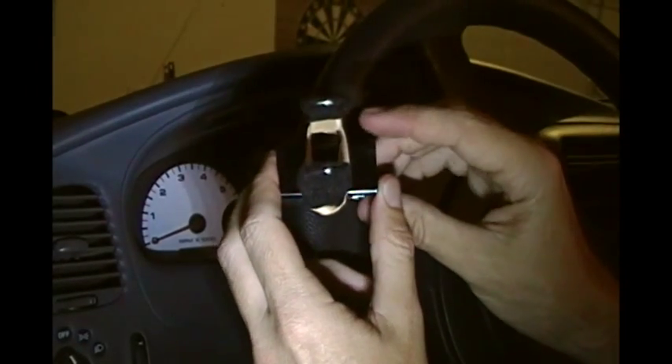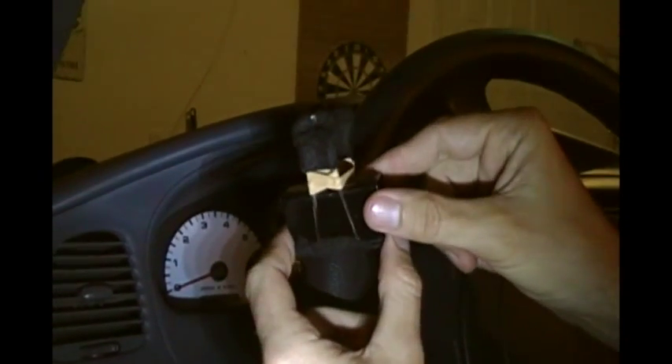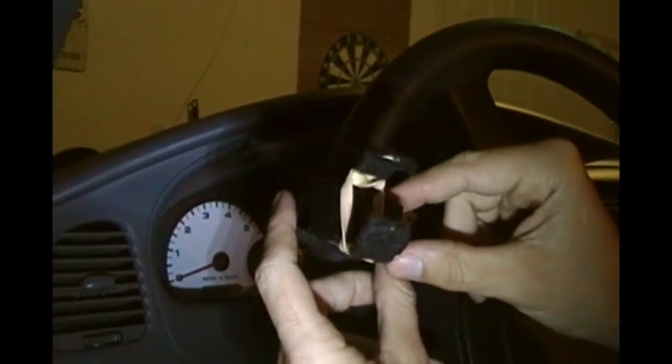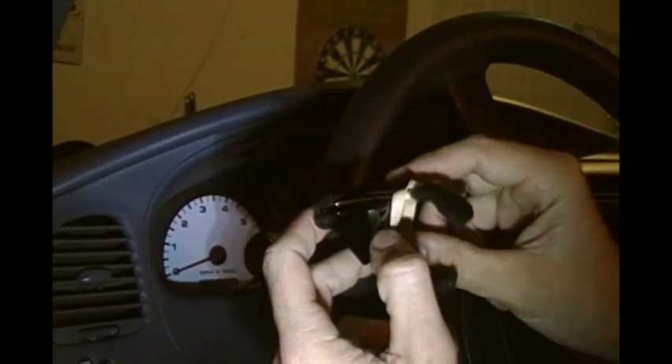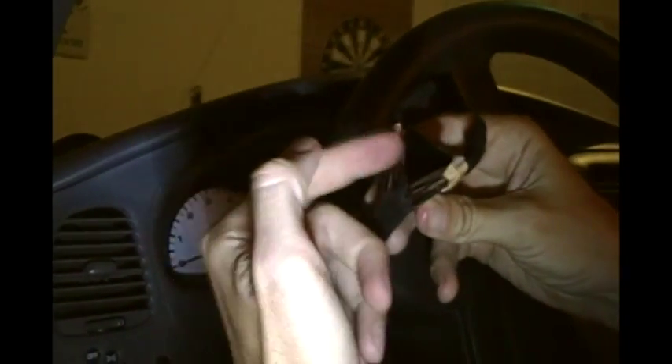Kev here with another easy DIY. I saw this binder clip cell phone holder on the internet and just thought I would try it out since it only costs about a dollar to make. Didn't know if it would work very well, but it turns out it works so well I didn't even buy another mount. Here's how you do it.